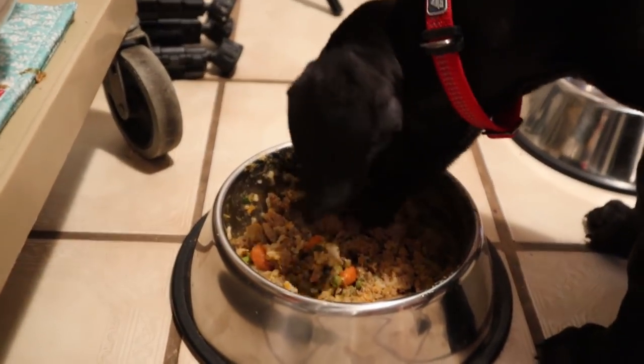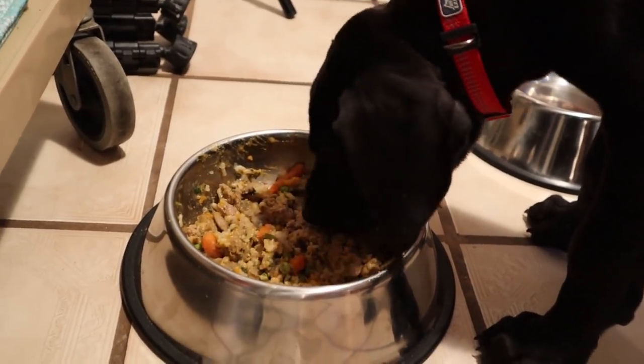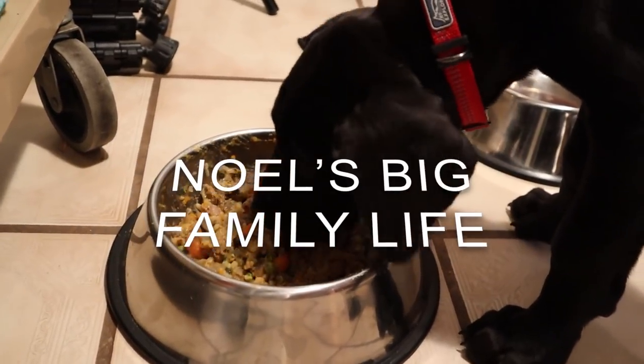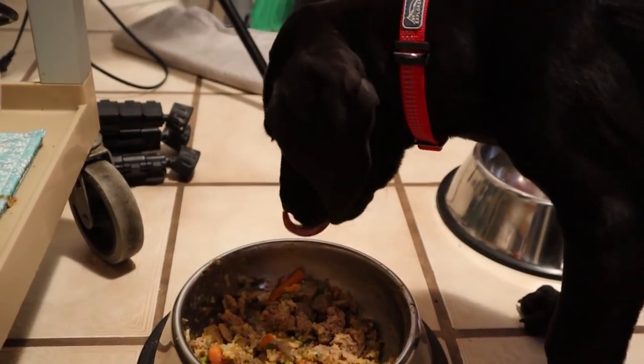That seemed to do the trick. Today is day four of her being with us and she's just not going to eat. Not much.